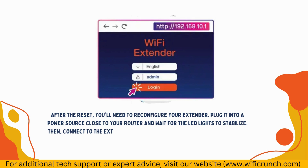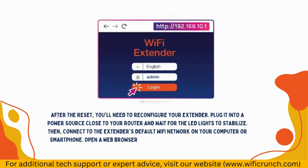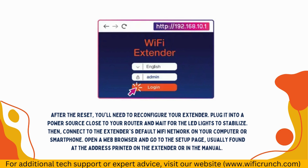Then, connect to the extender's default Wi-Fi network on your computer or smartphone. Open a web browser and go to the setup page, usually found at the address printed on the extender or in the manual.